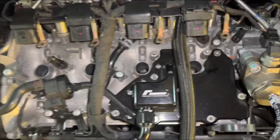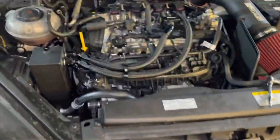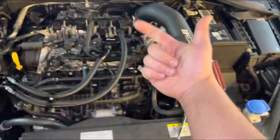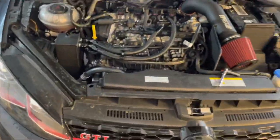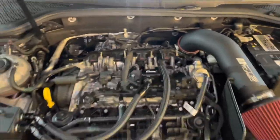Alright, so I got all four coil packs out. Now we are going to take out the spark plugs. Each cylinder looks pretty good — I mean, this car only has 26,000 miles on it. I'm changing the spark plugs early because the tune recommends running these plugs. I gotta do an oil change, transmission fluid service, I just did new tires — so I figured might as well get the spark plugs too and just attack all of that.